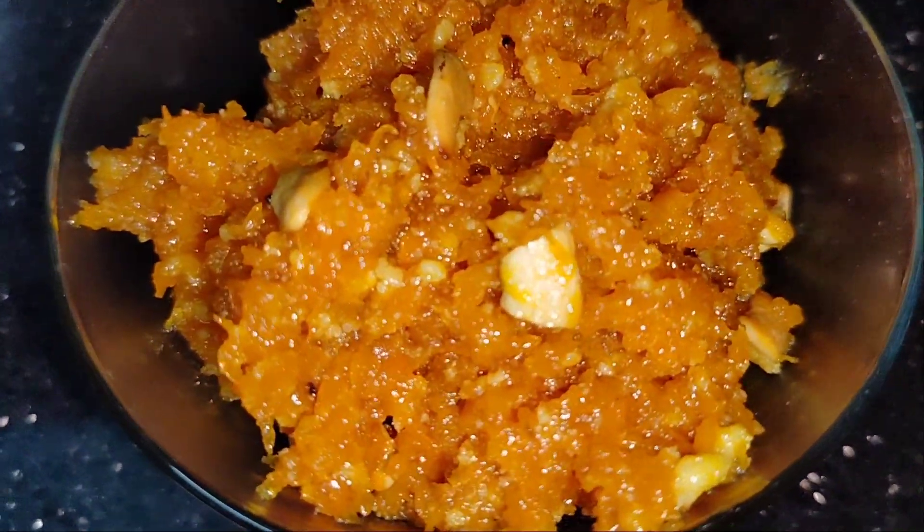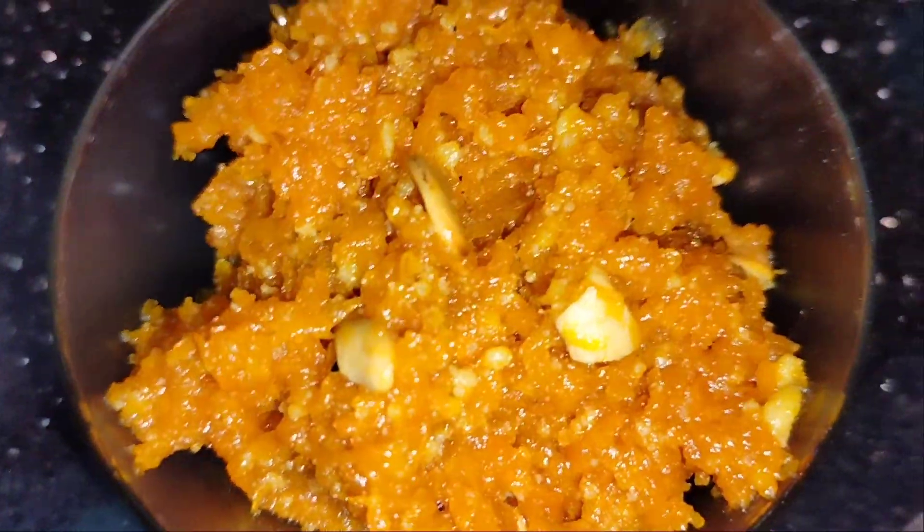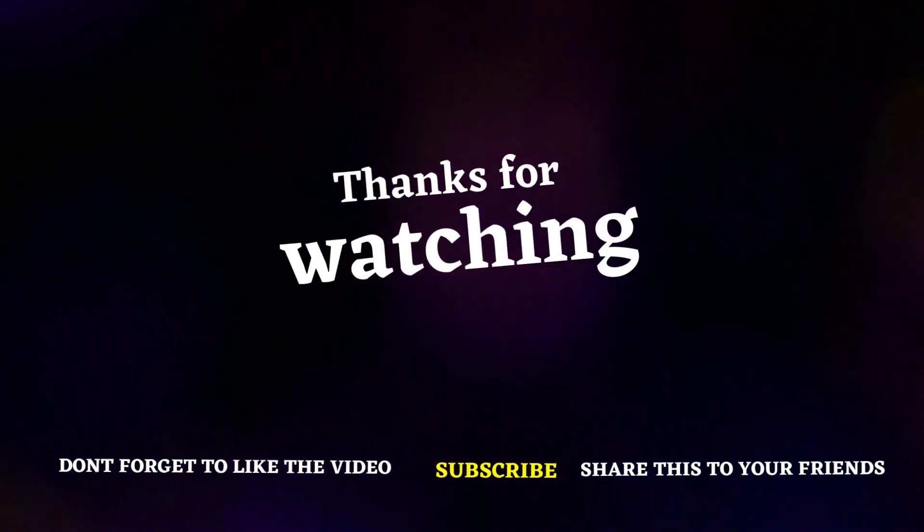Also, please share this video. Please don't forget to subscribe to my channel, and thanks for watching.